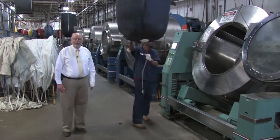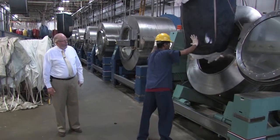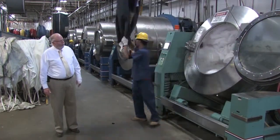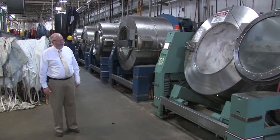We're going to demonstrate how we load our 450-pound washers. Ted is the operator here, and you can see how the machine takes the stuff right out of the bag and into the washer without hitting the floor. It's a real safe operation.